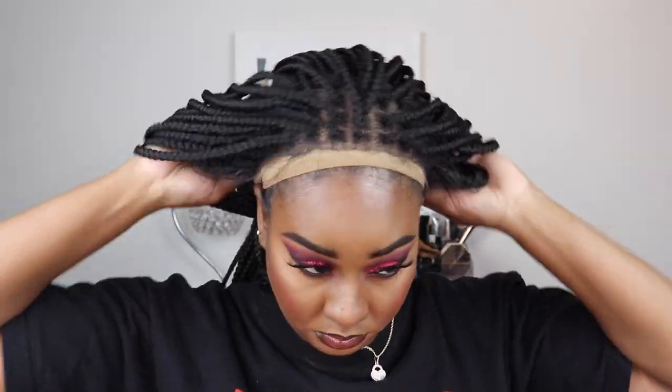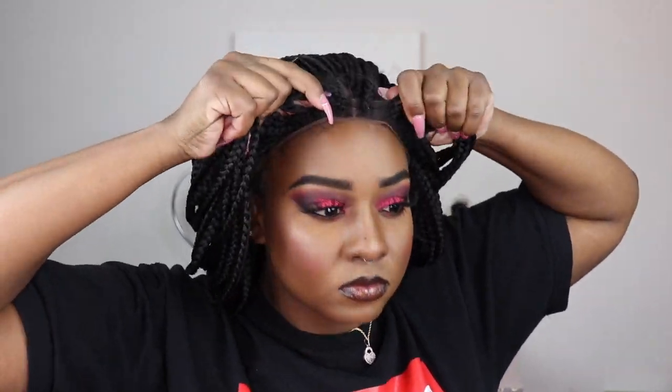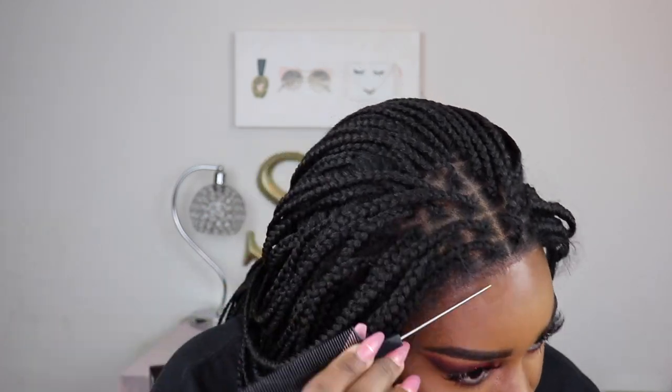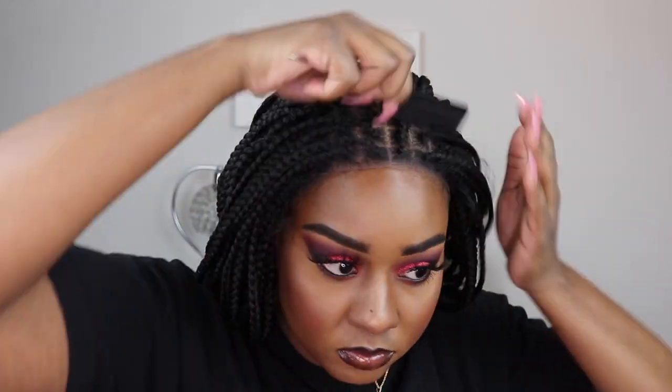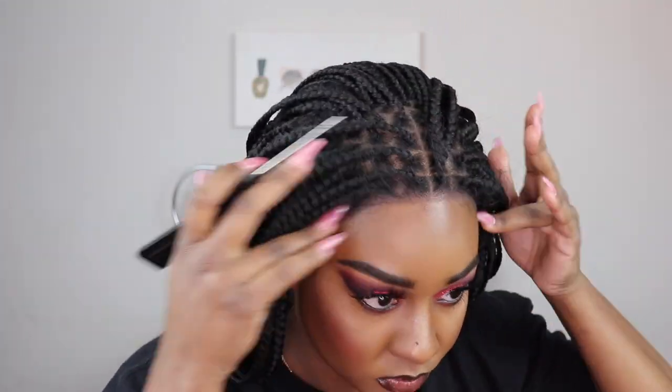Since we don't have much to talk about with the installation process — what about my makeup? I think it was super cute. I tried to go for a red smoky eye using red and black because I had on a red dress, but it turned out pink because I used a pink glitter I thought was red. Comment down below if you guys would love to see me do more makeup looks along with my wig reviews.